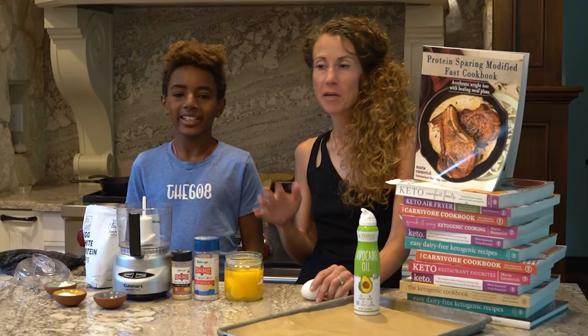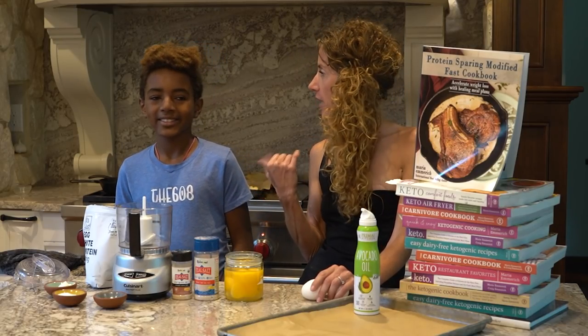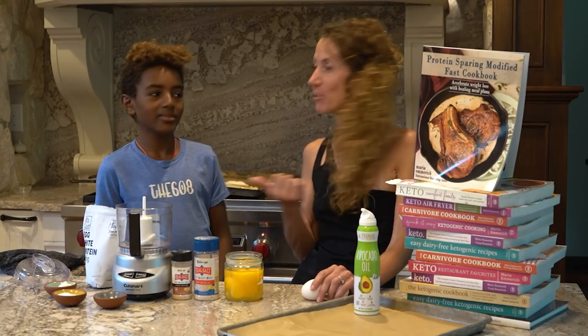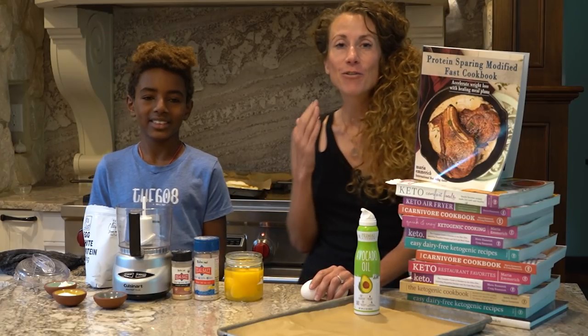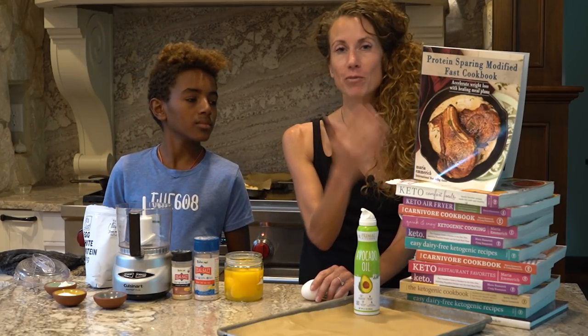We love the protein sparing bread — everybody loves that, I eat it like every day. What did you have yesterday? Angel food — strawberry shortcake made with the protein sparing angel food cake. And if you like these recipes, my friend, I have meal plans and everything for you for protein sparing.